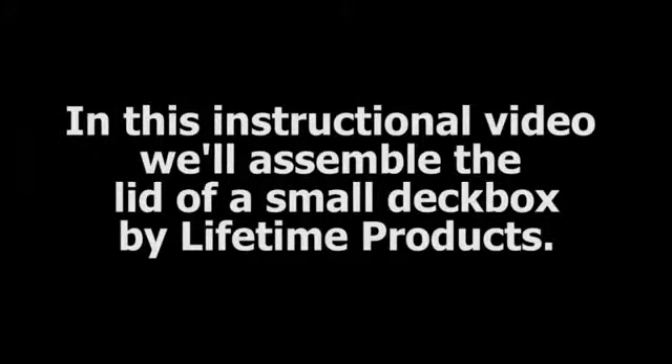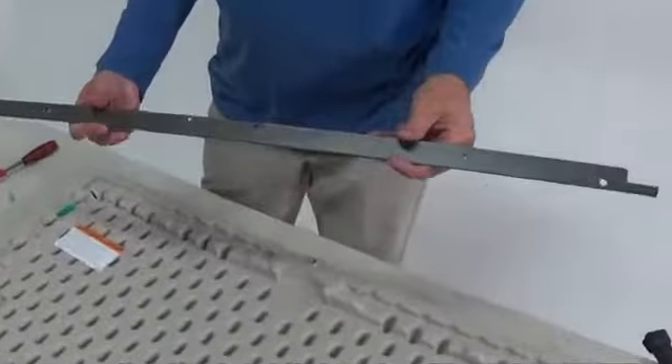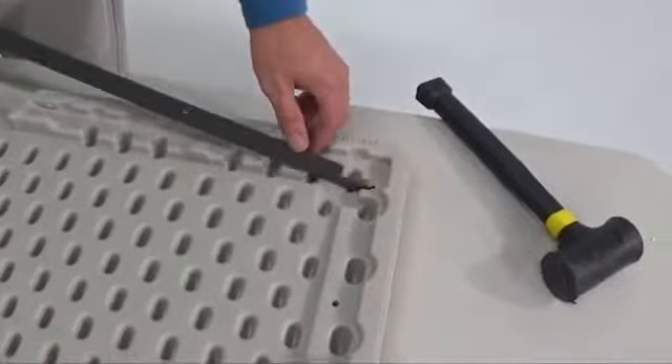In this instructional video, we'll assemble the lid of a small deck box by Lifetime Products. Lay the lid top down on a flat surface. Insert an end of the lid support into the slot in the corner of the lid.